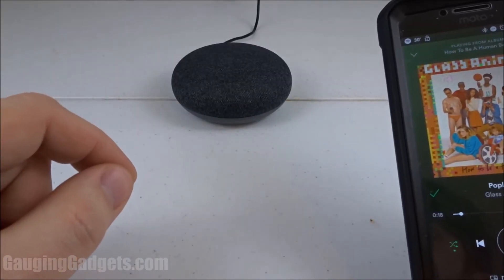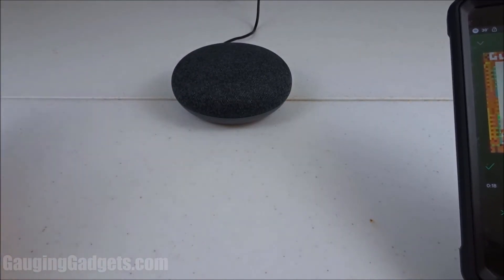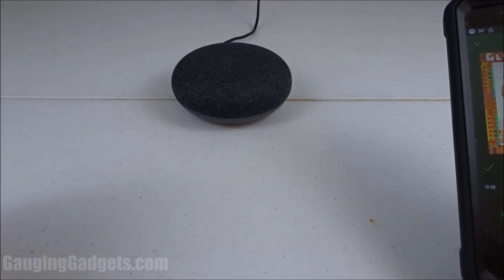One more thing to note about this feature: while you're paired with your Google Home, it will still work just like it always has. You can trigger it with the same trigger words and still command it the same way, so nothing changes there.